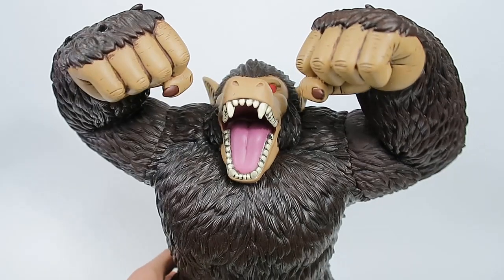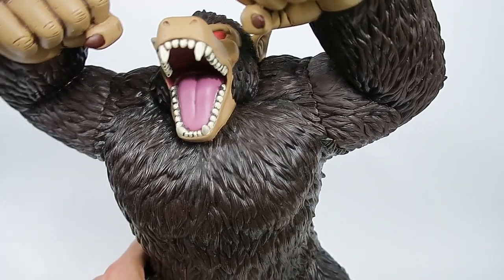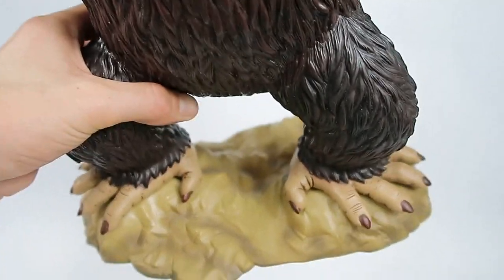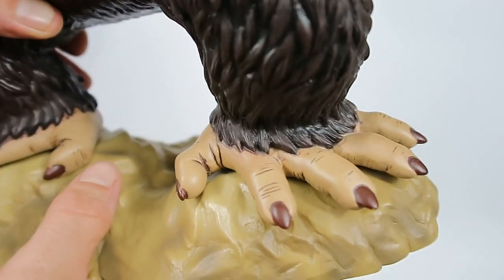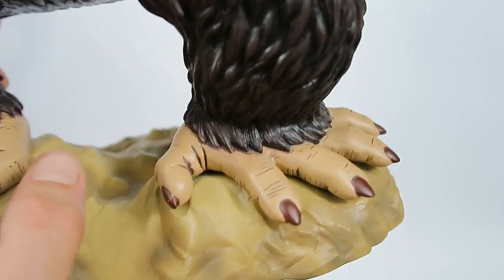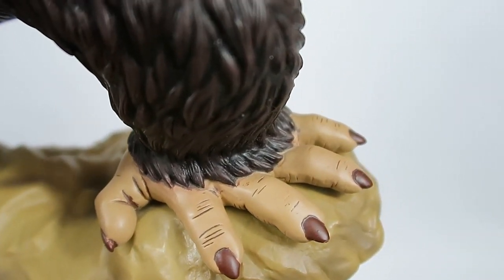He's so large I can't even get him fully in frame. I'll show you guys the base — just a nice little rock base — and then his feet. There's just some really nice detail in here that they've gone to.